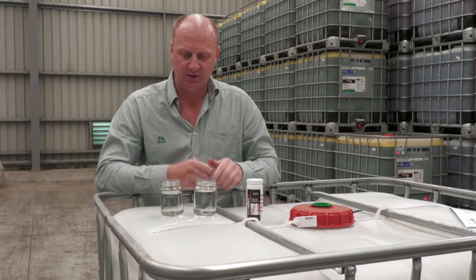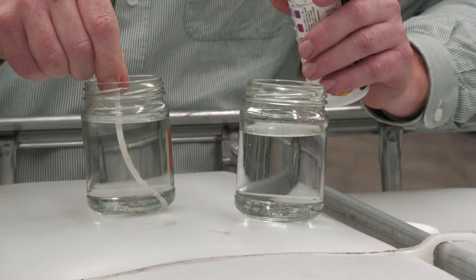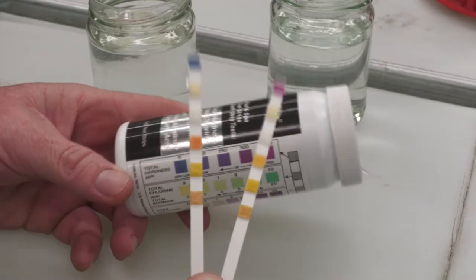We'll just have a sample here — we've got some rainwater on this side and some hard water on this side. We just grab our little strips out, dip the strip in the water, let it soak in for a few seconds, bring it out, and you've just got to give it about 15 seconds so we can see the colours come up.